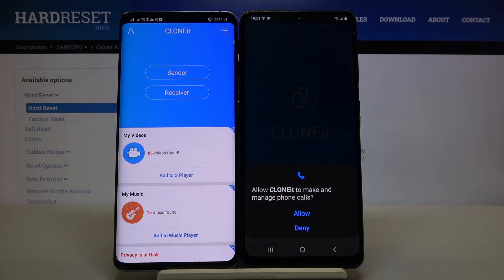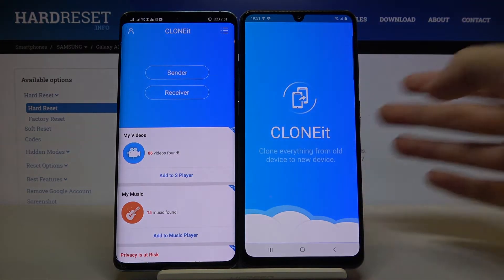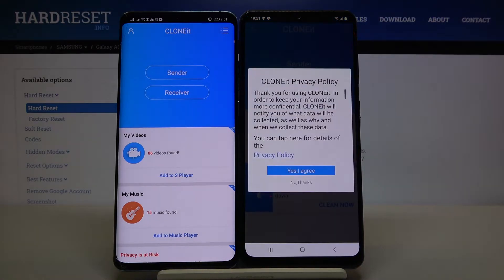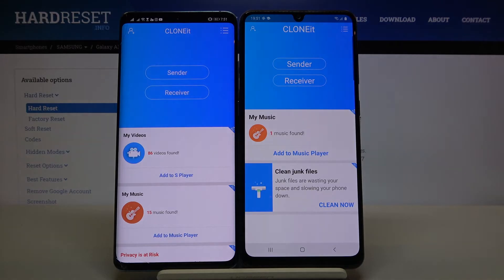Let's open it. Click allow. Read the privacy policy and then just tap on agree. Right now, if you get any requests for permissions, you have to accept all of them — it's just what this application requires to work properly.